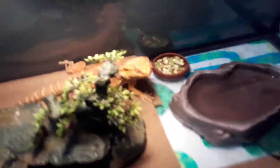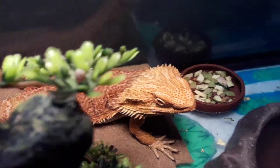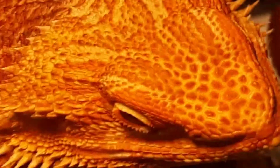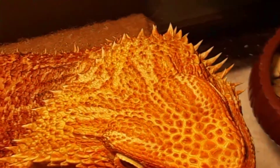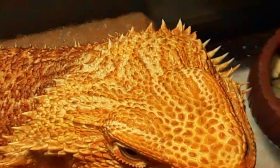Still, after I posted my last video, people are still saying that on top of here — that is a sensor, guys. That is a sensor, not an eye. That is not a sensor.